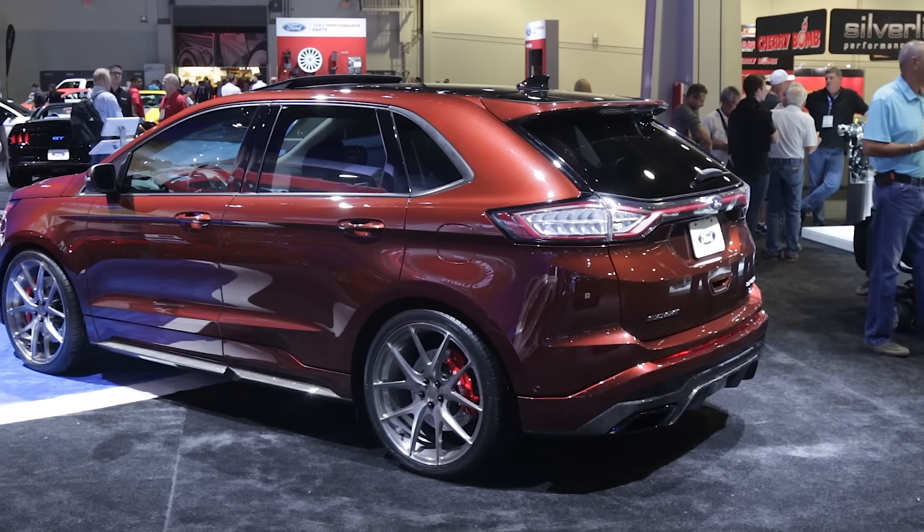You're saving fuel, reducing engine wear and tear, and prolonging turbo life because you're not spitting raw or unburned fuel through the turbo. Speaking of turbos, we're standing in front of a Ford Edge which has a 2.7 liter twin turbo EcoBoost engine.